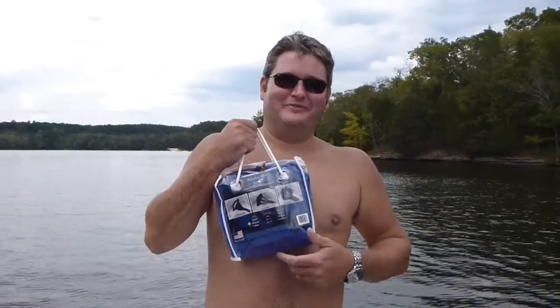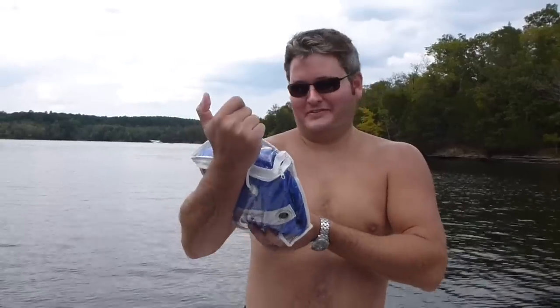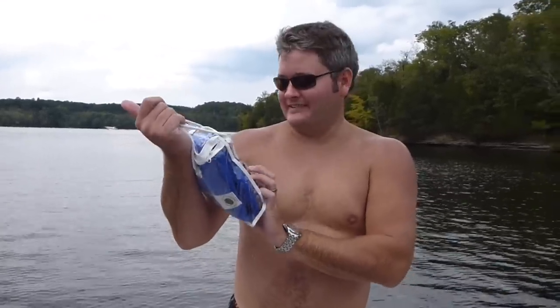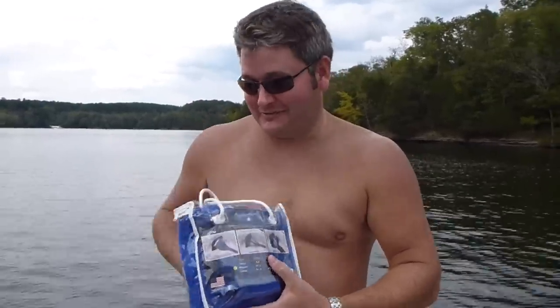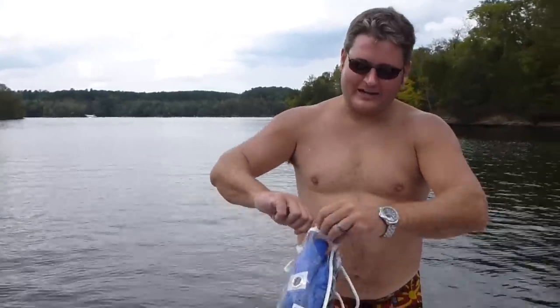Hey everyone, IrixGuy here. I want to do a video review of this fine product — it's called the Anchor Suit. One thing I want to point out is that the Anchor Suit comes in multiple sizes. This is a medium because my anchor is a number nine, which is probably too big for my vessel, but I don't care.